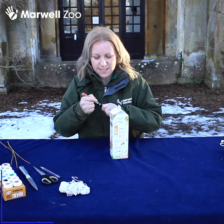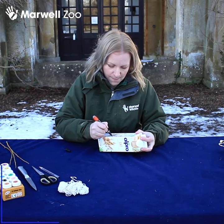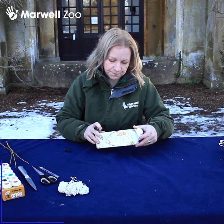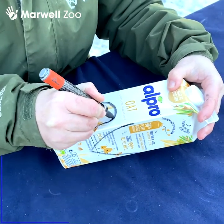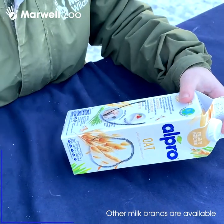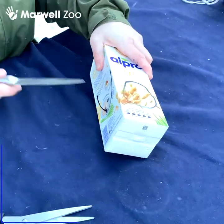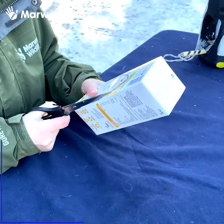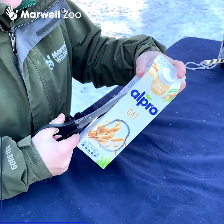Take your pen and your container and mark out with your pen first the areas that you want to cut out. Make sure it's really clear. If you feel you want to have a go at cutting, by all means have a go, but for younger children you might just need to get your adult to help you. I'm going to use a knife to make the first little incision before I use the scissors.